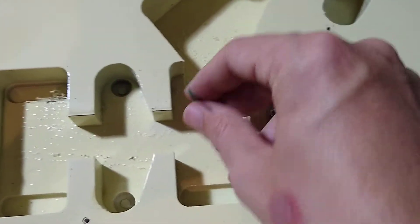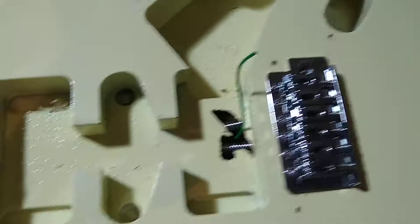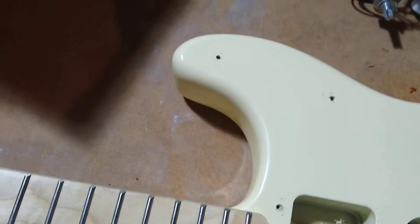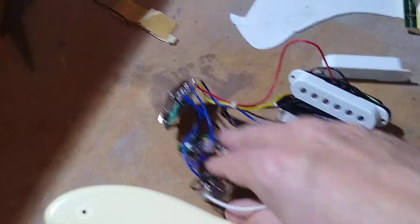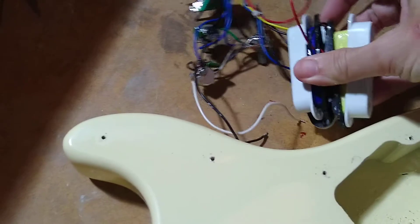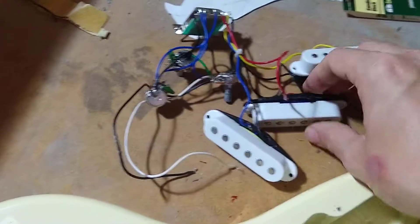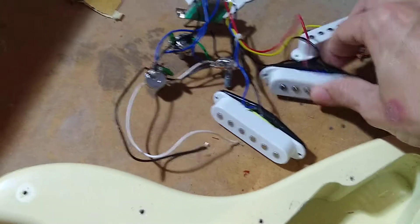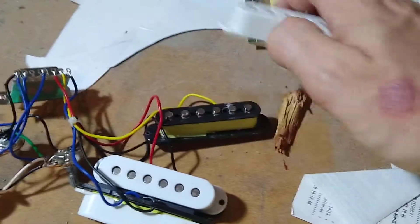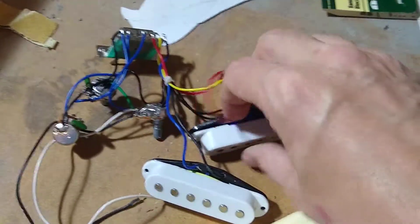I tried to use my soldering iron to get the ground off but it was pretty well done on there. That's the wiring harness. The pickups are definitely of the cheaper variety — there's no name on them. They've got some yellow tape around two of them and I think it was green or blue tape around the bridge pickup.